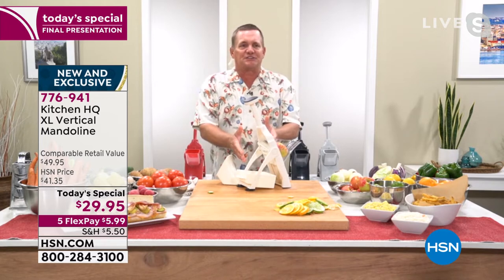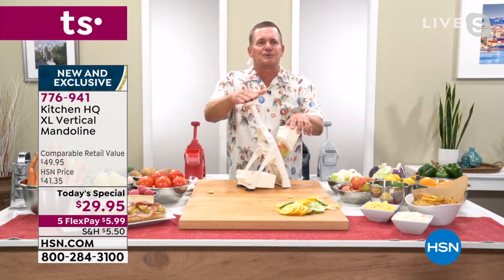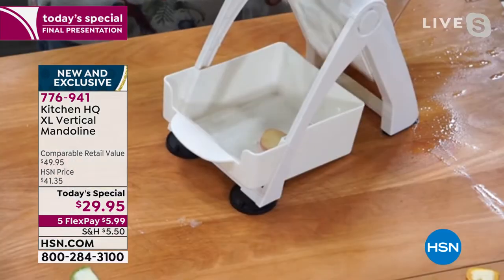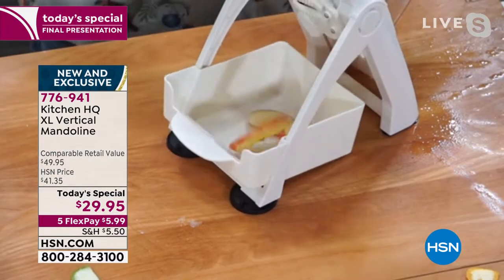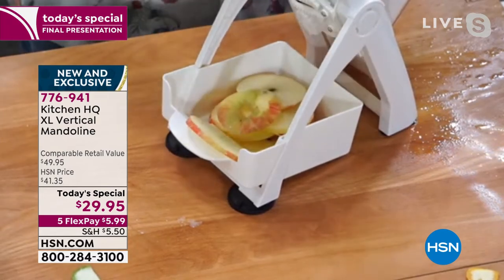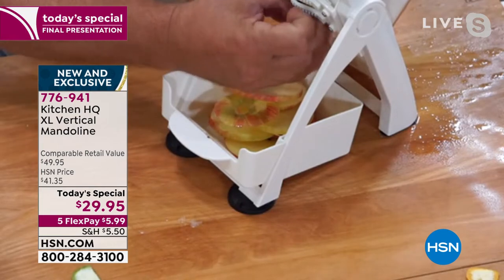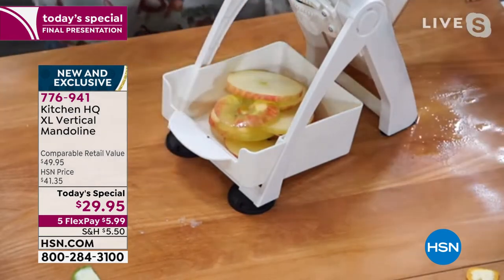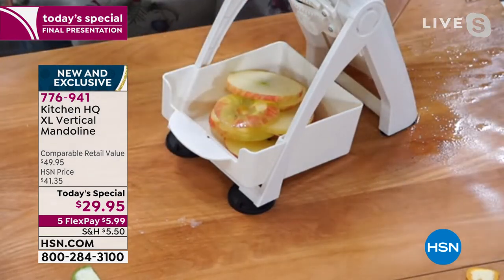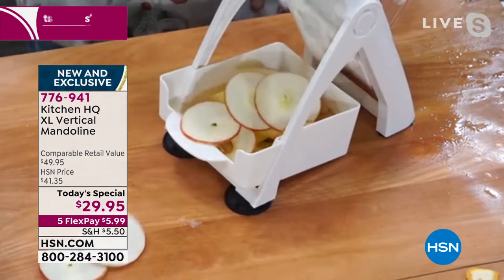It stands up on its own. It folds up for easy storage. All you do is push down on the button on top, and every time you push down, the slice ends up in the tray in the bottom of the machine. Perfect uniform slices for apple pies. It's also adjustable, so you can go from thick slices, like I just did, all the way down to paper thin slices.